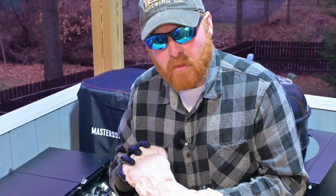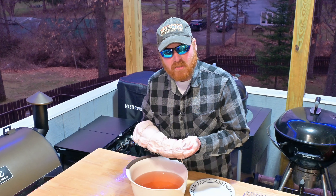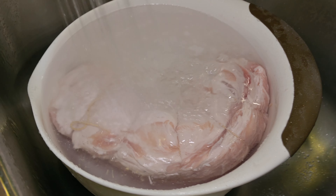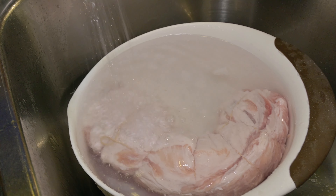Once this gets rinsed off thoroughly, we're going to put it on a wire rack and put it in the refrigerator uncovered overnight, because we want it to form a pellicle which will allow the smoke to stick to the outside. Tomorrow we'll fire up the Masterbuilt 710 Wi-Fi smoker and get this on there. I've got some applewood chips — this is going to be delicious. We're going to set the water nice and low so it's constantly changing out, let that go for a little bit, and then into the fridge.